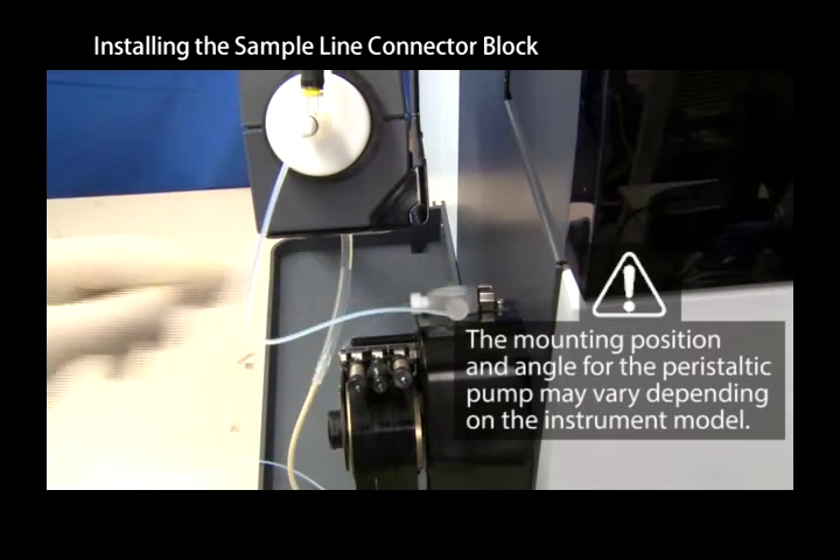The electrically conductive connector fits in the ground clamp, making an electrical contact between the sample and the chassis.